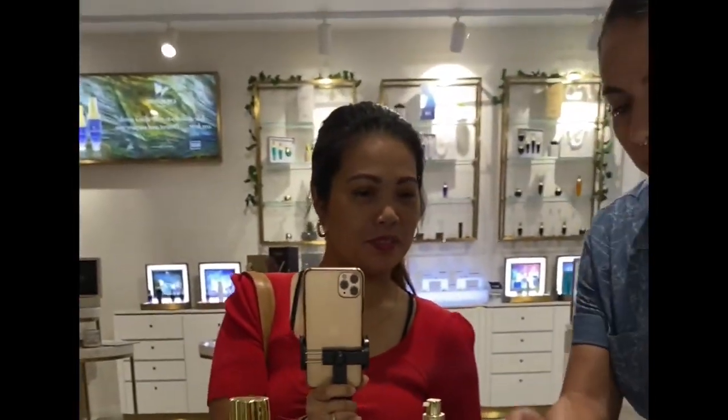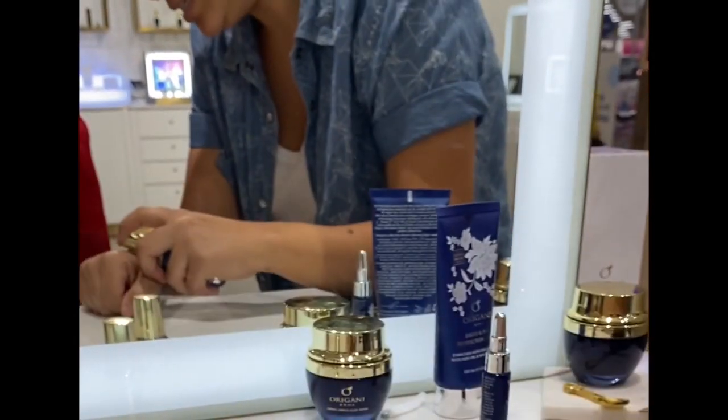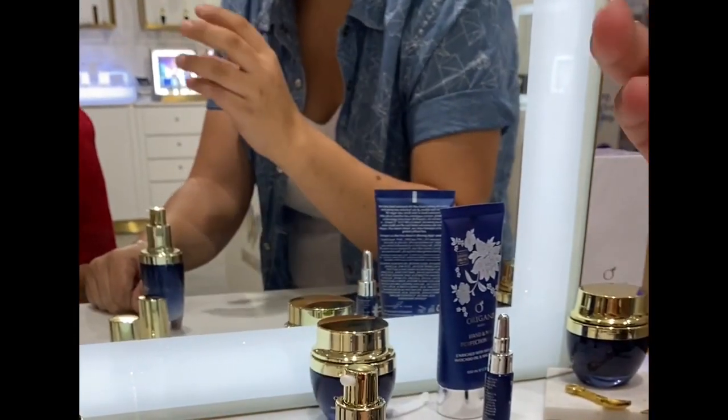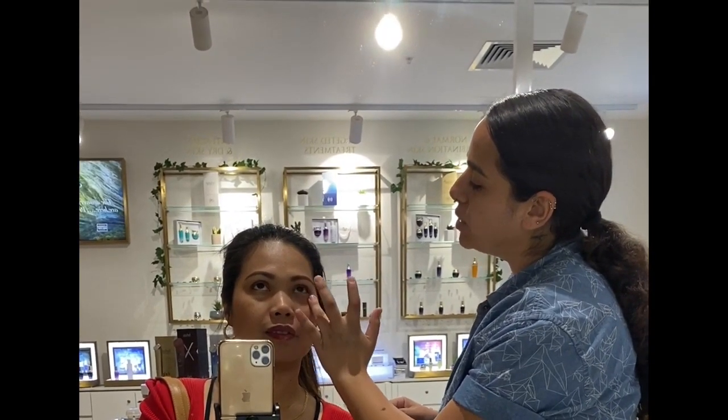After applying the serum, the second step is the eye gel. This is for the dark circles and puffiness that you mentioned. You know the old movies where we'd put cucumber and tea bags under the eyes? This is ten times the same effect but ten times better. Look a bit up — feel how fresh and cool it feels. It's going to lift your eyes, lift your skin, and it lasts a long time.